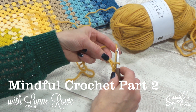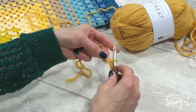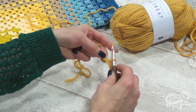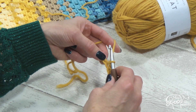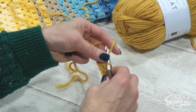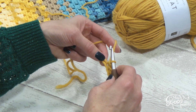When you want to choose your mindful stitch, you might decide that a double crochet suits you better, or a treble crochet, or even a double treble crochet. The reason is that different stitches have a different rhythm, and some are a little bit longer than others, so there's more counting involved. The best thing to do really is just to try.